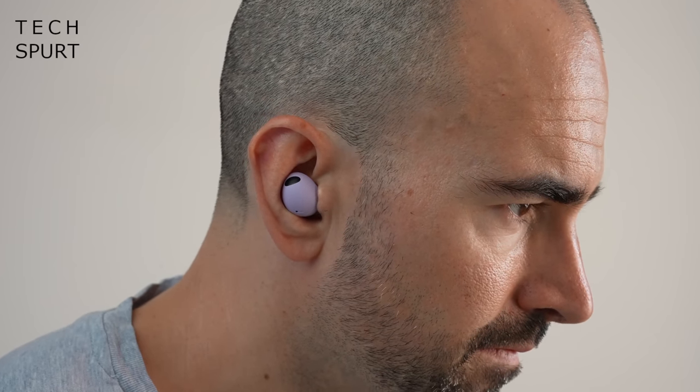But you've also got 24-bit audio support with certain Samsung phones, Bluetooth 5.3 support, and a bit of Bixby action — if that's a good thing. I've had the Samsung Galaxy Buds 2 Pro stuffed in my skull for the last few days using them as my full-time true wireless earbuds, so here's my in-depth review. We're also going to do a side-by-side with the fresh new Google Pixel Buds Pro to see which one might be best for you.